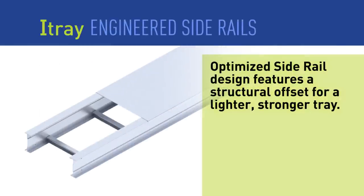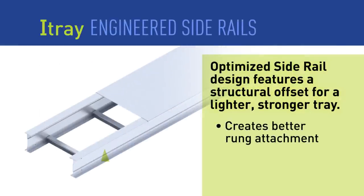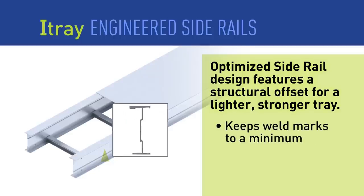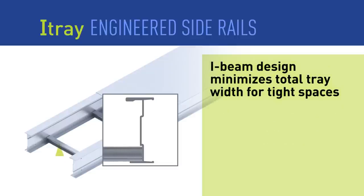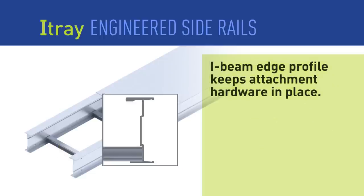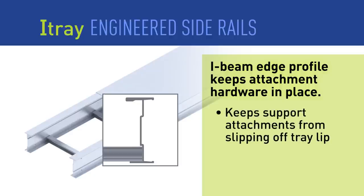I-Tray features a space-saving I-beam side rail engineered with structural offsets and a unique splice. These features allow I-Tray to be installed up to 30% faster than standard tray. The structural offset in the side rail creates a stronger placement for the rungs and keeps weld marks to a minimum. The I-beam design maintains the widest cable pathway in the tightest spaces, and a built-in lip on the edge of the side rail keeps support attachment hardware in position.